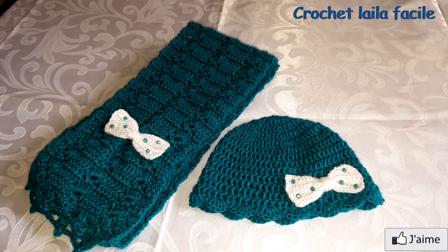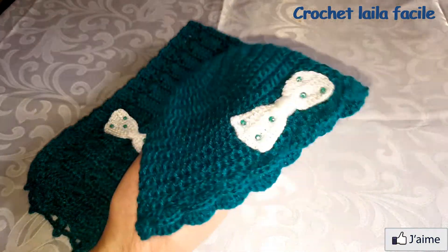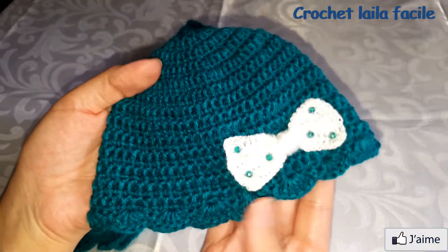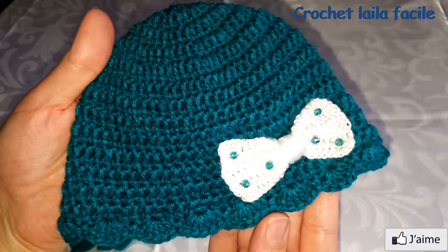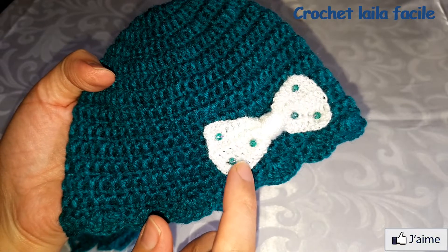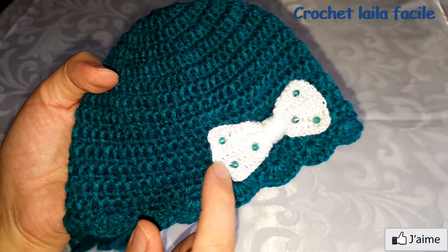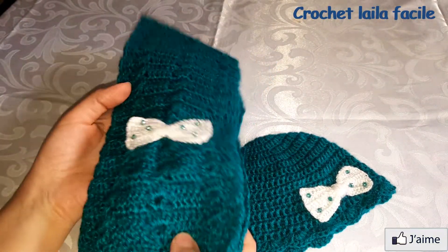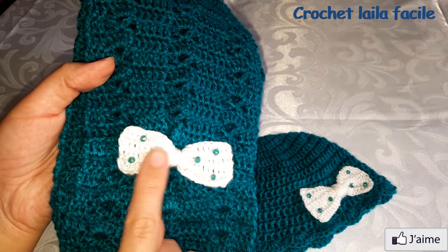هذا هو الشكل النهائي للطاقية. بالنسبة لطريقة عمل البابيون هتلقاوها في الرابط أسفل الفيديو.